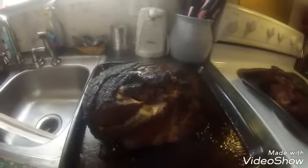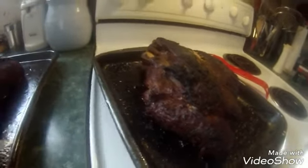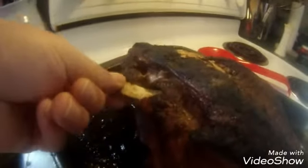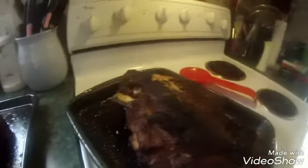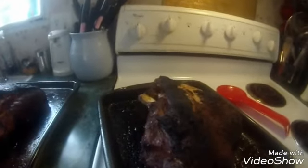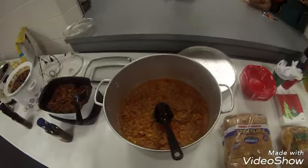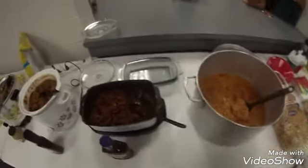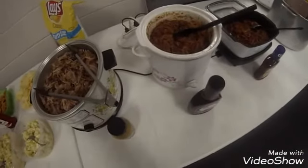Alright guys, there's the Boston butts just come out of the oven — they're done, the bone wants to pull out. Let them rest a minute before I get ready to shred them up. Gonna make some barbecue out of this. I'm feeding them — get out food. This is cooking!